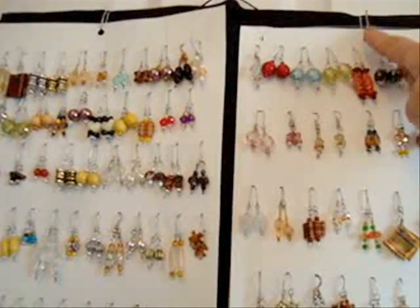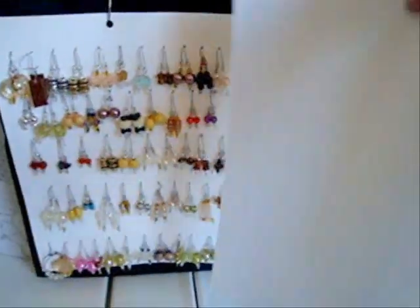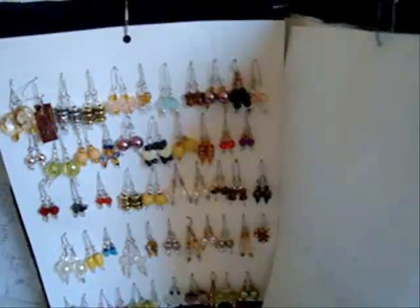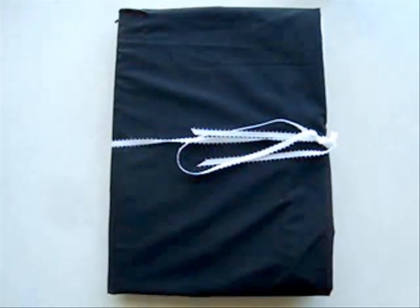To hang necklaces, simply put a row of these hooks on your stand. If you're going on vacation, put a piece of paper in between so the earrings don't tangle. Close it up, tie a ribbon around it, and then you can just place it in your suitcase between your clothes.